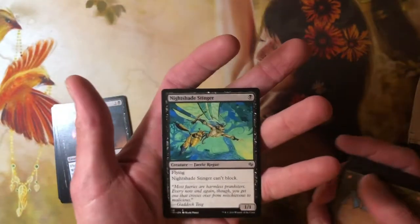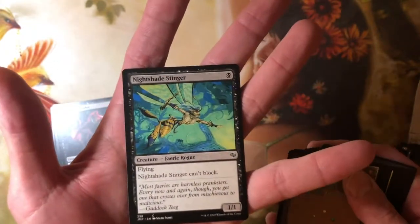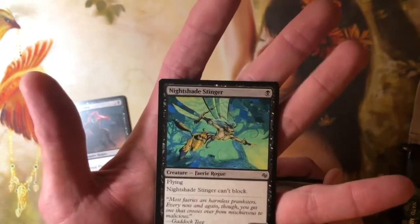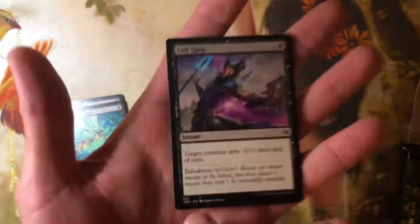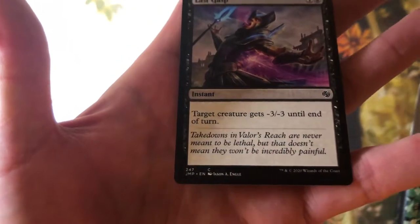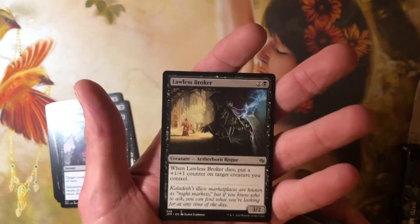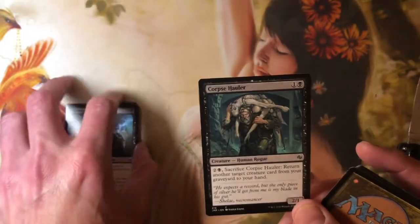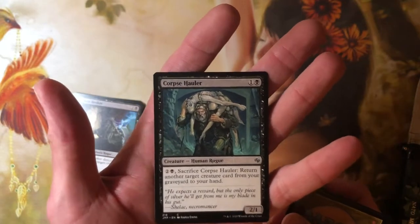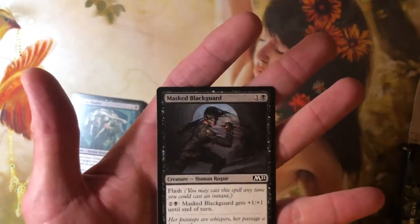I like that already. There's also a reprint — Nightshade Stinger, a 1/1 for one with flying. Last Gasp is another reprint — instant, target creature gets minus three, minus three until end of turn. Lawless Broker is a reprint — two and a black for a 3/2 Rogue. When it dies, put a +1/+1 counter on a creature you control. Corpse Hauler — sack it for two and a black, 2/1 for one and a black. Sack it to return another card from your graveyard to your hand.